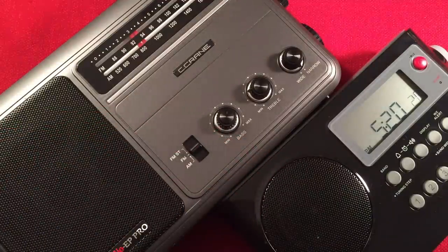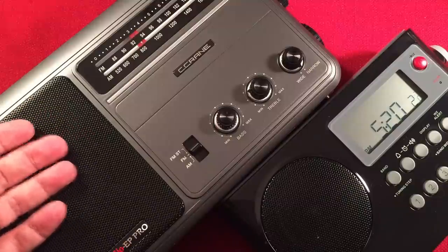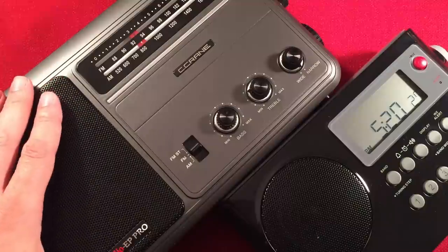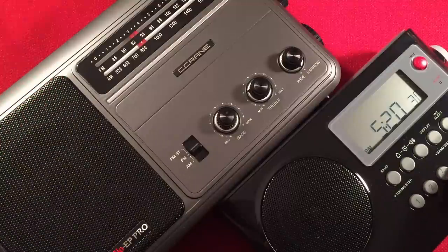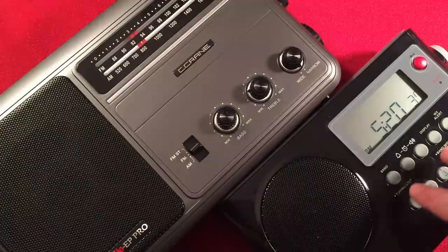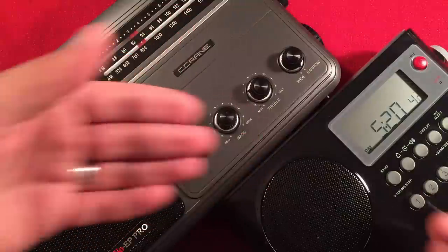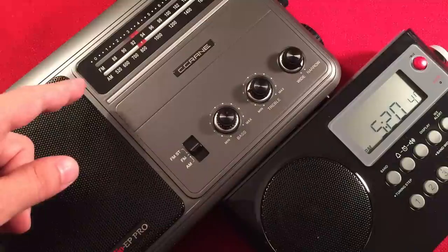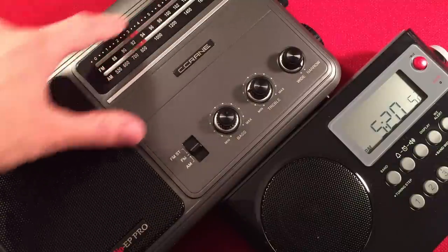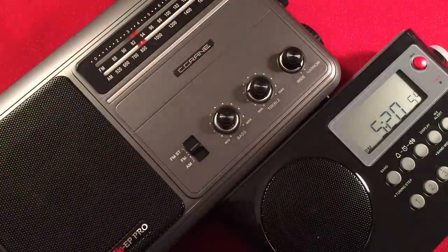Next one: presets. The CC Radio is a pretty basic analog radio — there are no presets, though you do get a log scale. The Sanjen has five buttons on the front for presets: 10 for AM, 10 for FM, and five weather band presets, giving you 25 presets total. So Sanjen wins presets. People like that — one button goes right to your favorite station. With the EP Pro you have to spin the dial, but this dial is accurate and the log scale helps. Still, presets go to Sanjen.